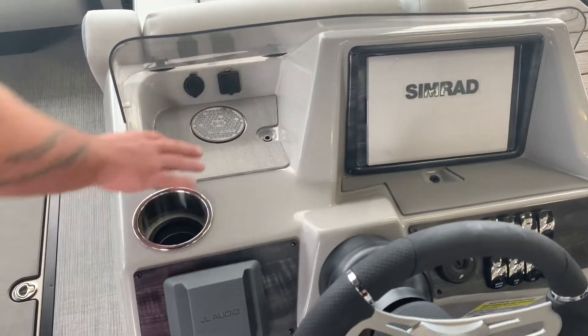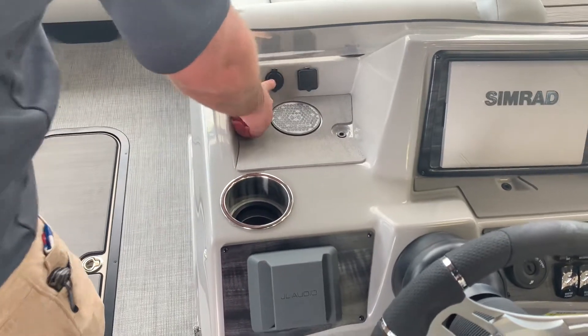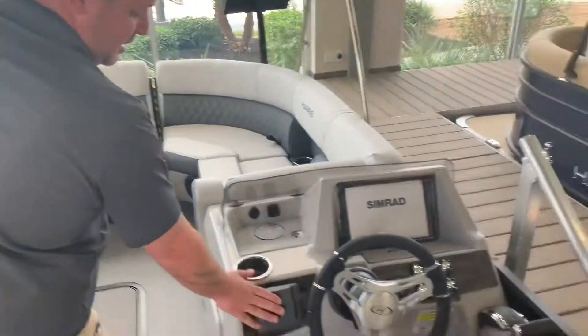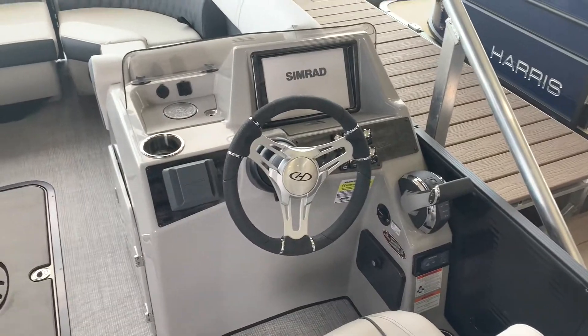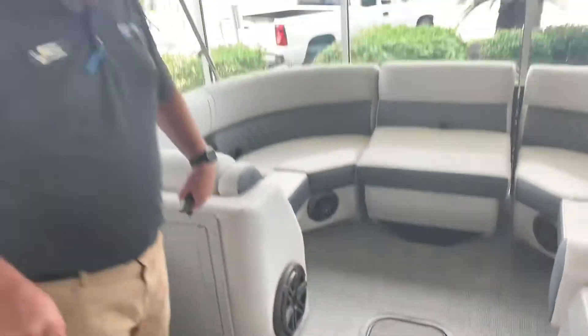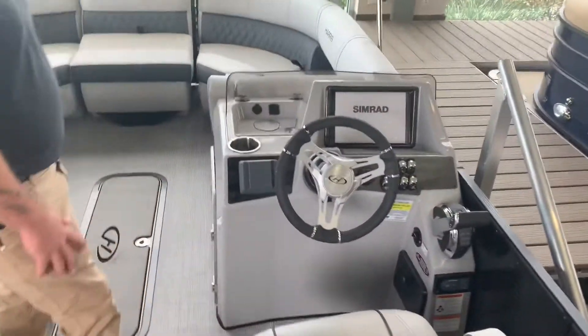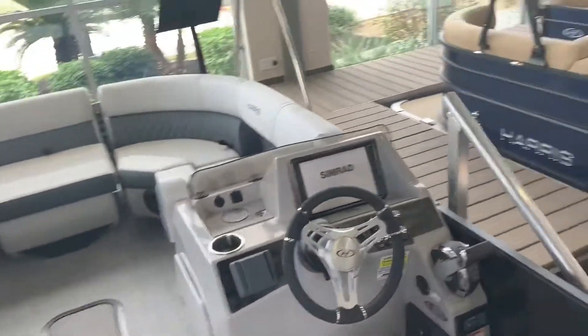We have a built-in wireless charger, your audio ports, a 12-volt port right there, and also your JL Audio head unit. There's also an amp, a subwoofer, and JL Audio speakers throughout this boat. This new helm does offer you more leg room right here, which is very comfortable while you're out on the water.